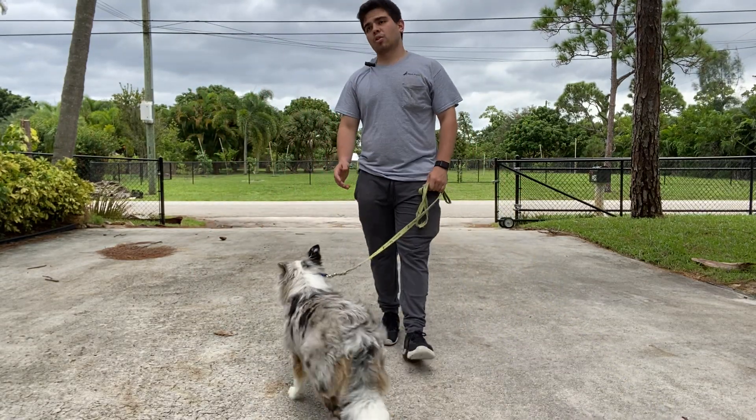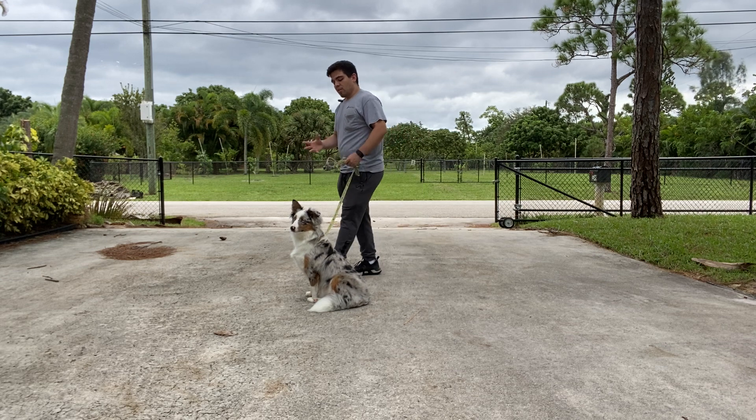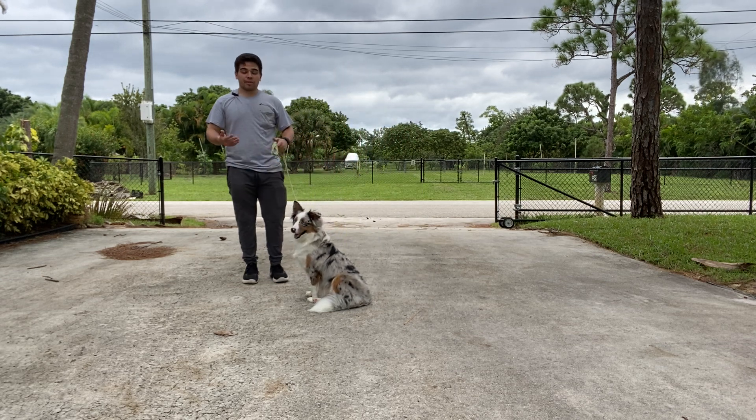Hello, I'm Gabriel with Western Dogs, and today I'm here with Chloe. We're working on her loose leash walking. This video is to see where Chloe is on her loose leash walking, to see what we have to focus on and what we have to work on.